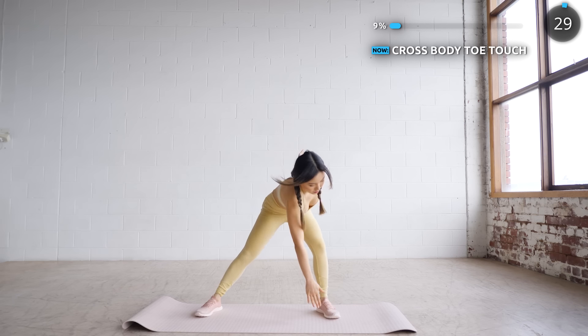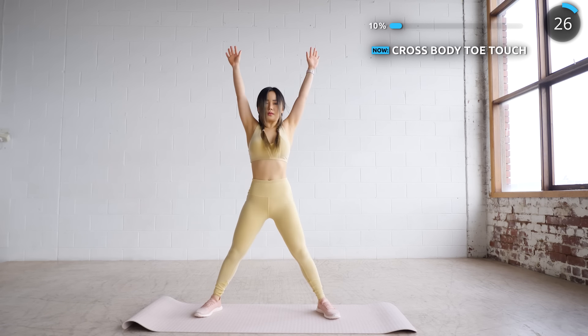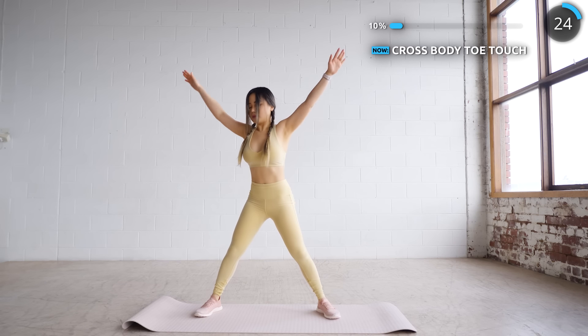Plunge your feet apart while doing some cross-body toe touches. Try to do it in a full range of motion as this will really help with your next workout.